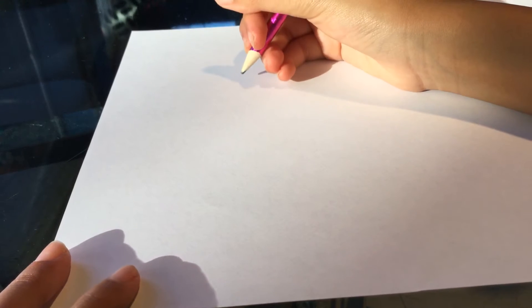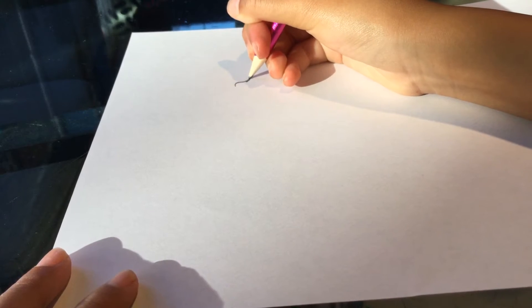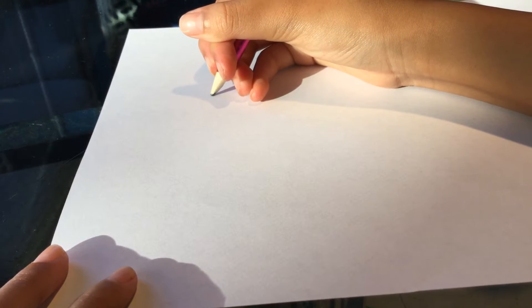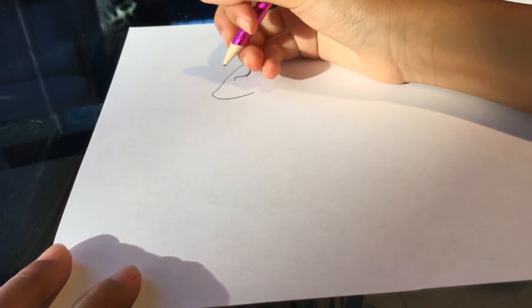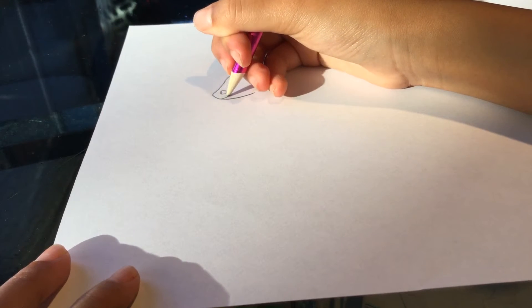Hello, today we're drawing a water dragon part by part. First, you draw a curvy line. Next, you draw a curvy line that goes down diagonal, and then do a little curve thing. It's like a girl dragon.